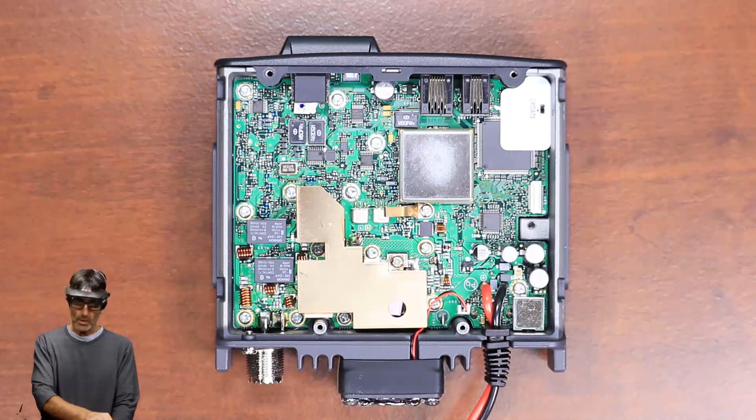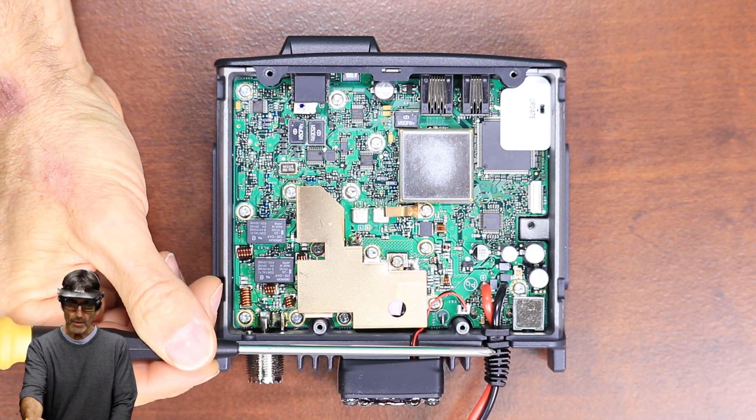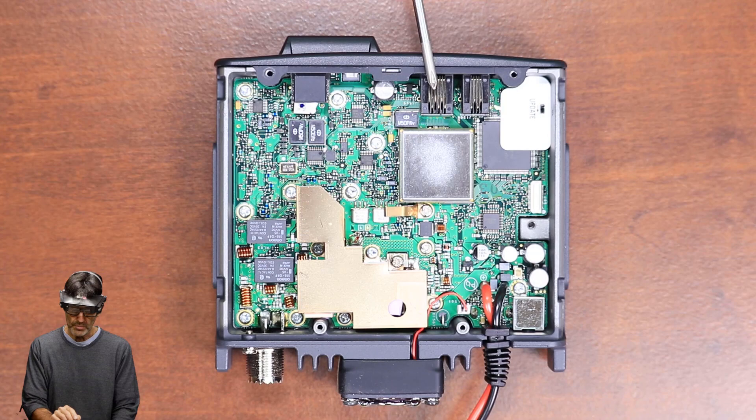Alright, I just wanted you to get oriented with where we're actually at in the radio. As you can see here, this is the power cable where it comes in. This is the front of the radio — the mic plugs are right here, the mic and the front panel plug.